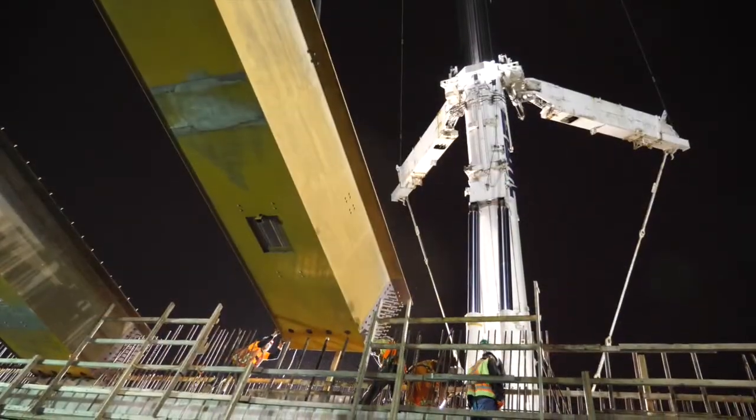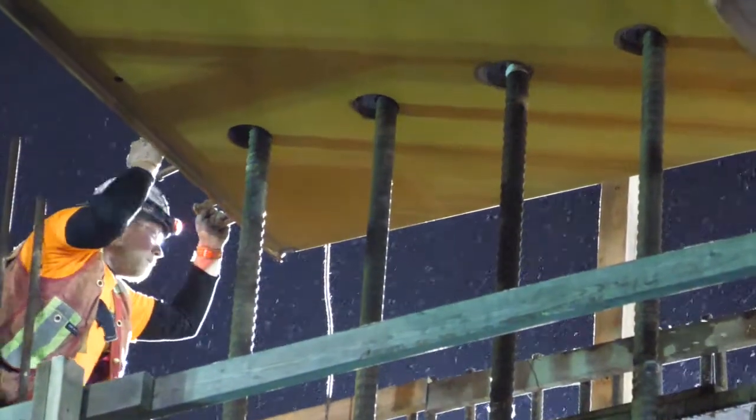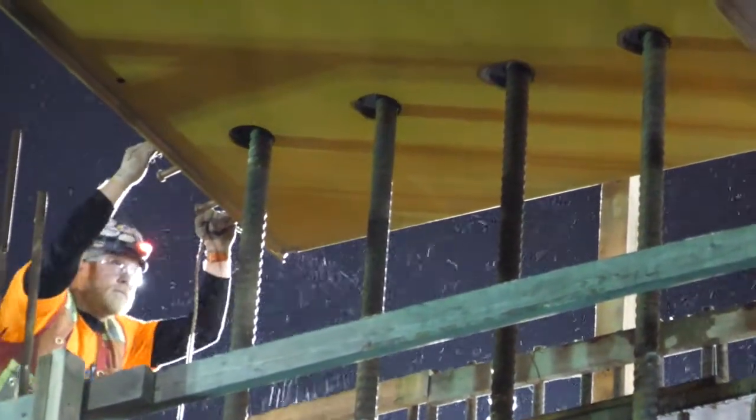Tolerances are tight — about 15 millimeters. There are holes in the bottom of the girders and some long anchor bolts about four meters long. There are four on each girder and we need to get them precisely aligned, and then set them on leveling pads.